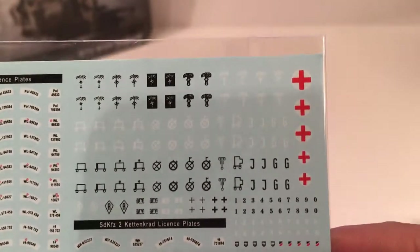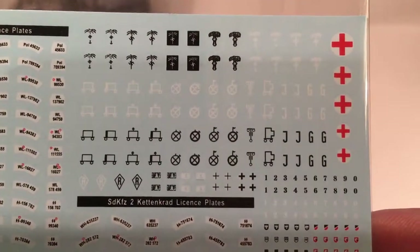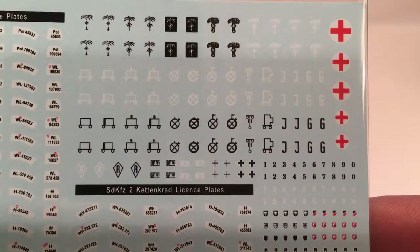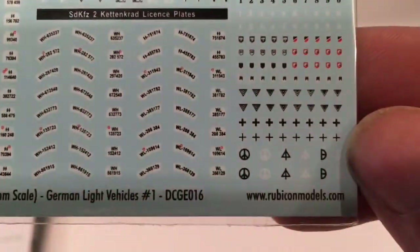Africa Corps, Medic, Divisional Badges, Numbers. And the instructions.